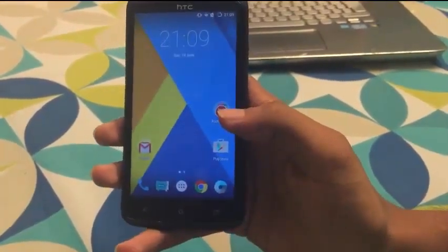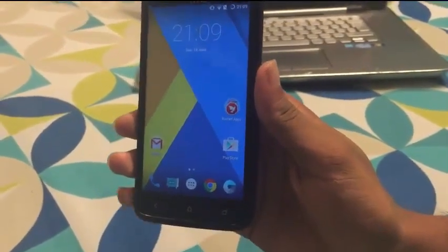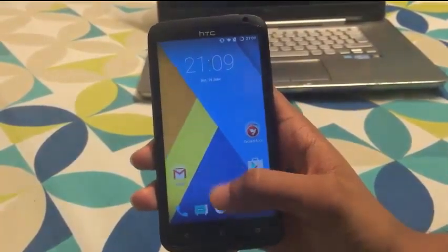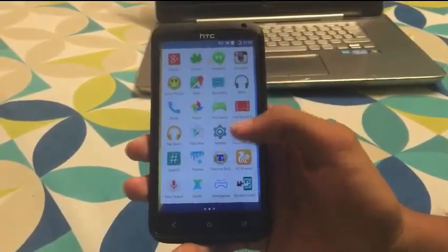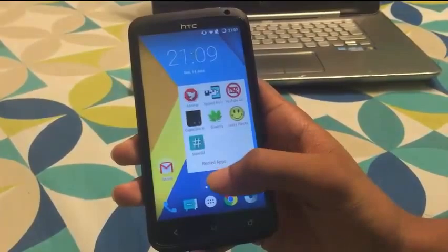I'll try to leave the link for CM12 and the Google apps required to install in the description below. The preloaded apps include all the Google apps from GApps, the music app, and the gallery app. Some of the other apps are my own rooted apps.